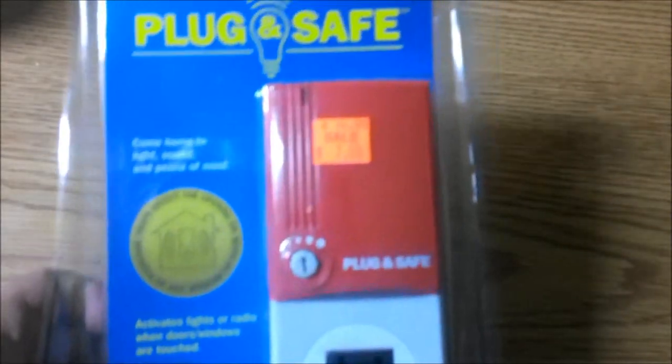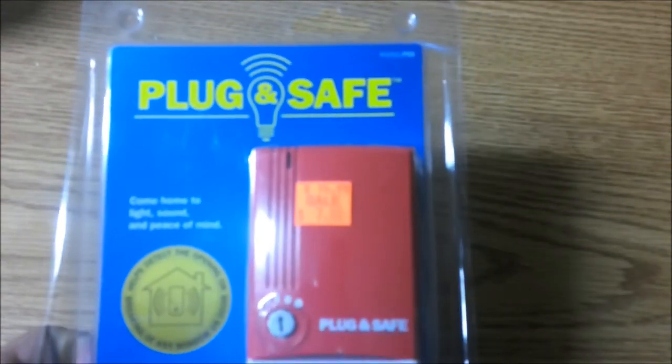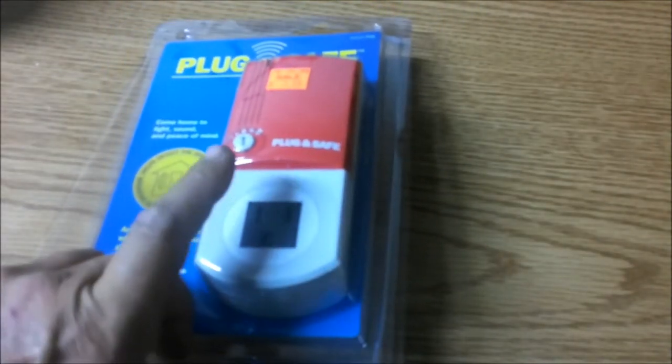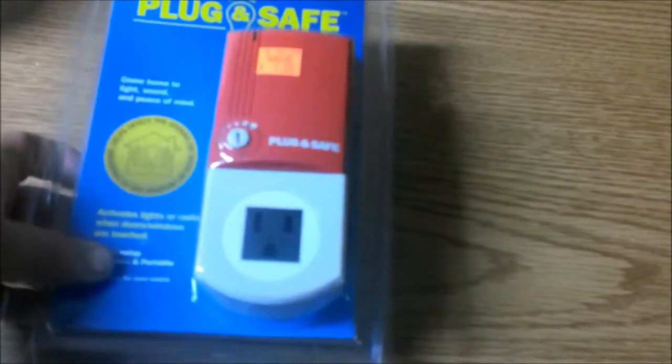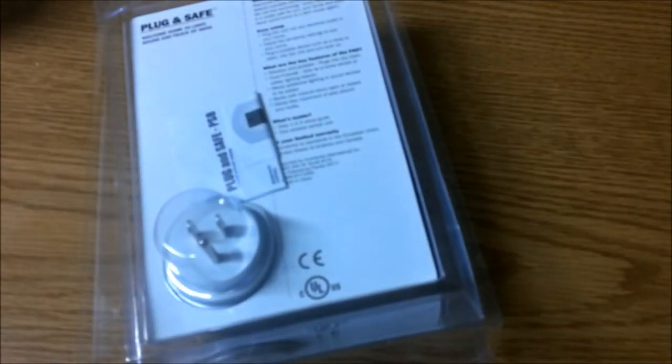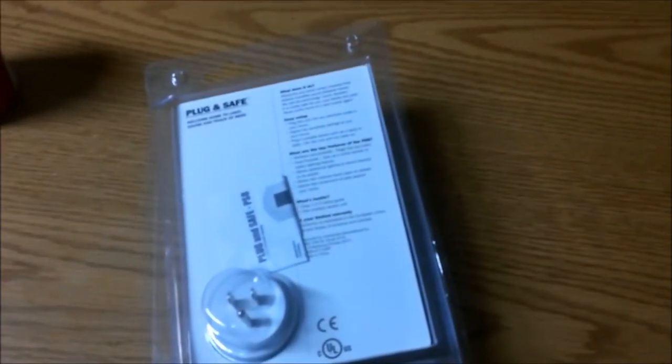What we have here is a product I've never seen before, you guys may have. It's called PluginSafe. What you do is you can plug in a radio or a lamp and put it somewhere like by your door. When it hears the door open, it turns that product on. It welcomes you home using a process that detects inaudible sound pressure waves. We call this technology Sonic Vibration. It is totally safe for you, your family, and pets. Never come home to a dark house again. We're going to open this up right now and check it out, and then we're going to try it out.